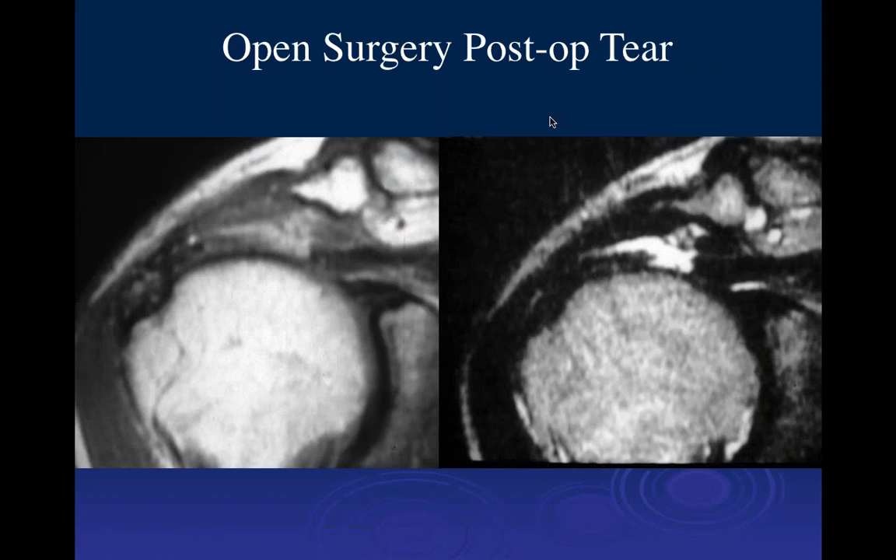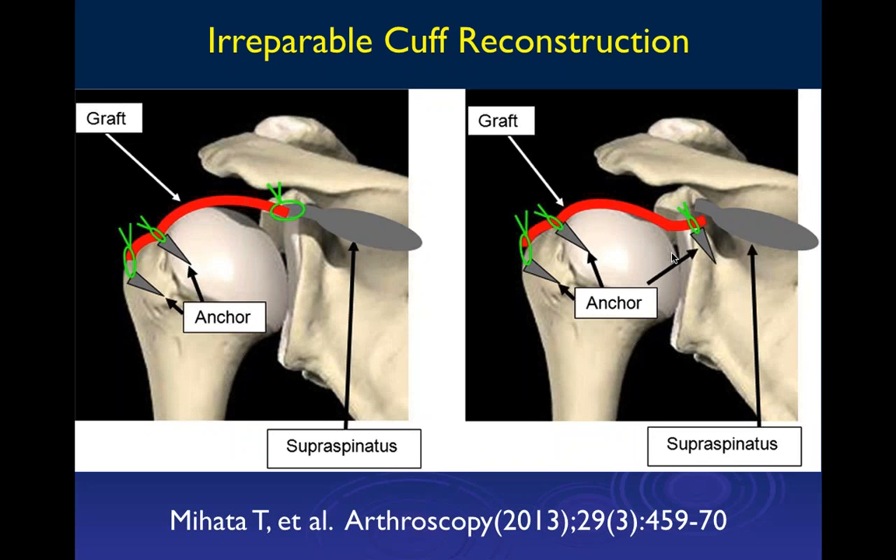We can see the patient had prior open surgery from a number of years ago, and we can see a recurrent tear. There is clearly proximal retraction at the musculotendinous junction, a full-thickness tear with retraction of the supraspinatus tendon, and fluid going through the tear. This is clearly a post-operative tear.